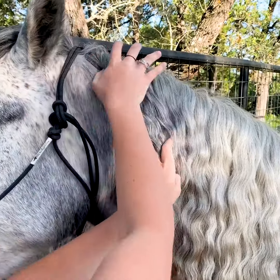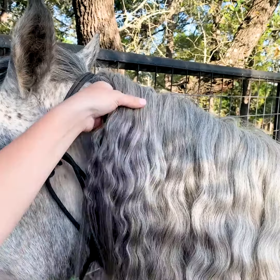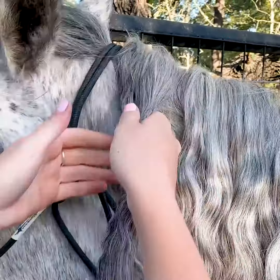So to start off this braid, you're gonna start at the top of your horse's mane right next to their poll, and I'm gonna make sure all this is clean and brushed through, and I'm gonna take a little section about like this.